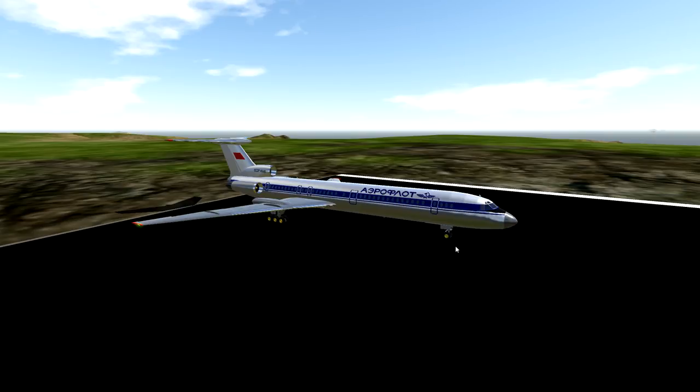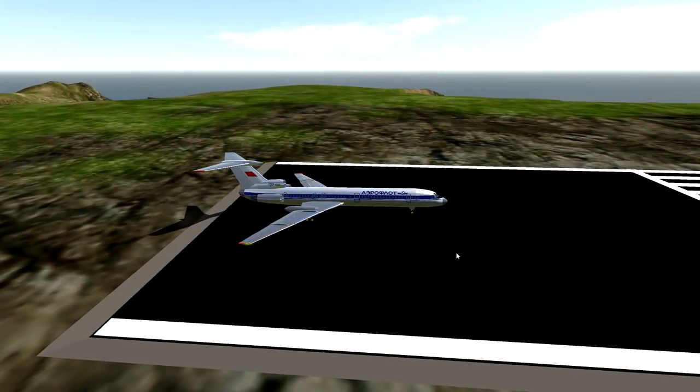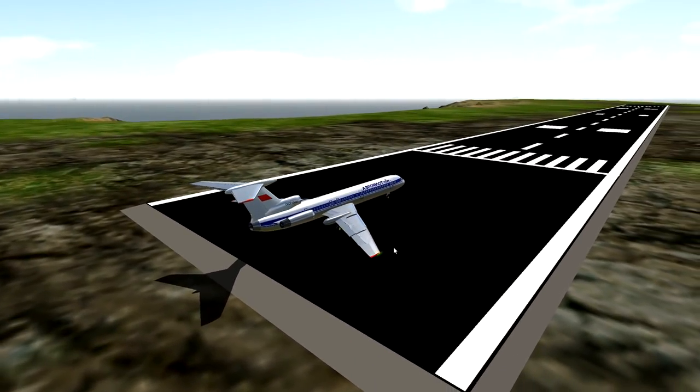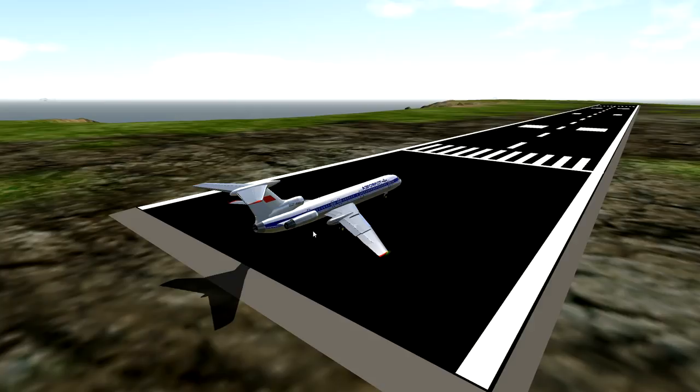Today we're going to be flying around in this Tupolev Tu-154M Aeroflot. Life-sized, apparently. Yeah, we're going to fly around in this thing. I also want to fly around in a few other Russian planes if I can find them, so that would be kind of cool to actually try out. Let's go ahead and get into it, shall we?